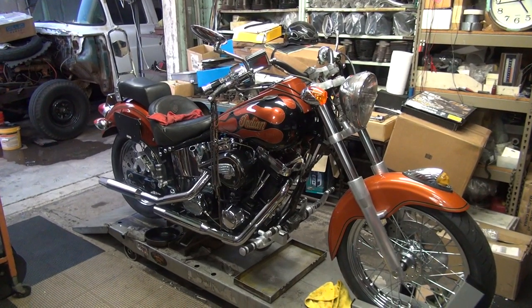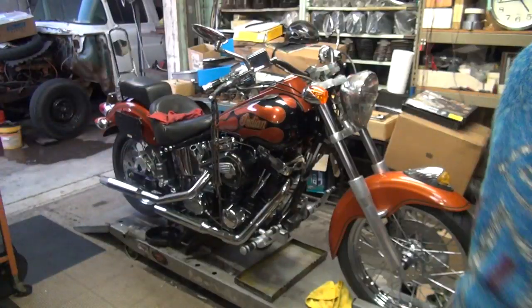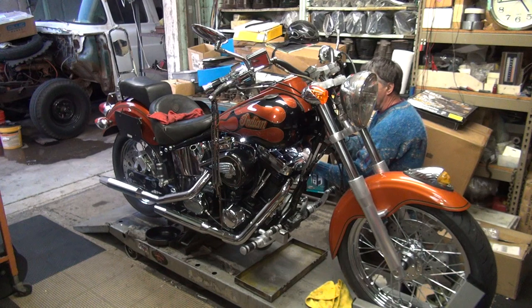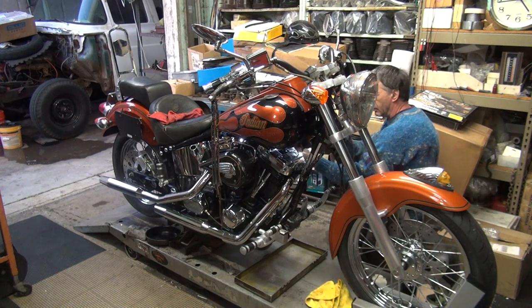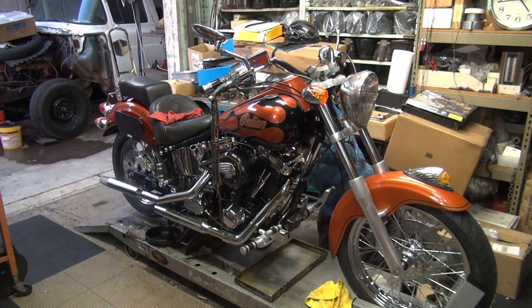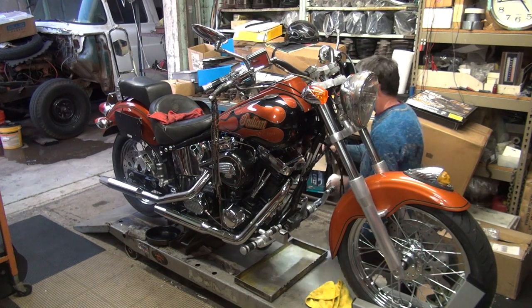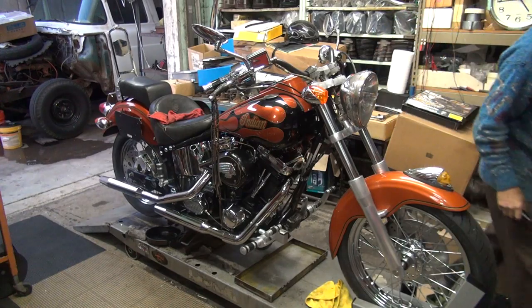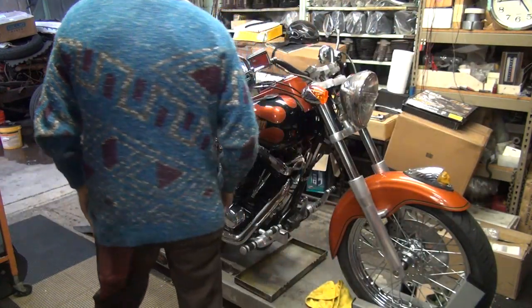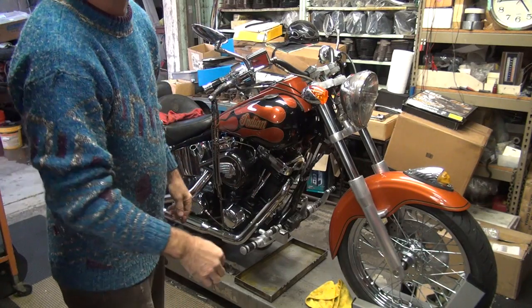I got gas, I just put it in. I've got to get the petcock on - that's always a fun thing to figure out. It should be on reserve. I put a gallon of gas in it so there's only so much in there. This hasn't run for a while. Hopefully the carburetor is not all plugged up - we'll find out.